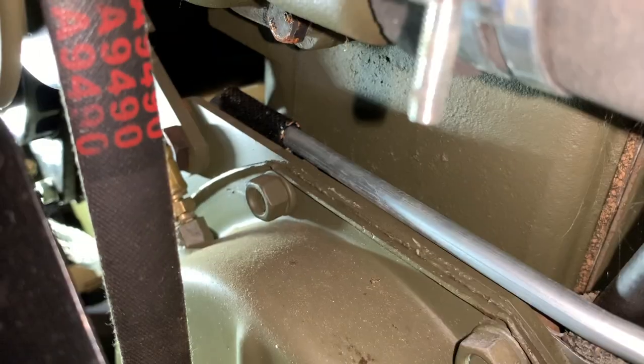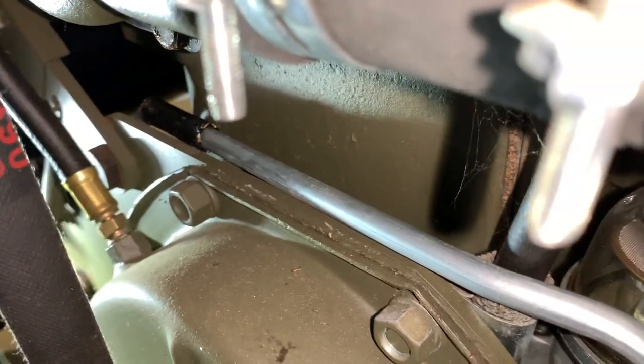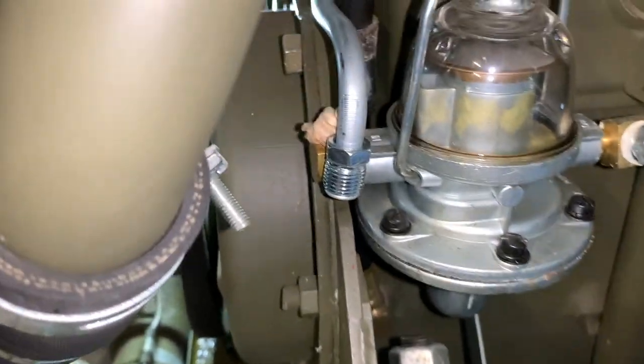I'll zing over here to the driver's side and we'll take a look here how it comes over the top of the timing cover. And then you can see how that 90-degree bend meets up almost exactly with that fitting that's on the fuel pump.